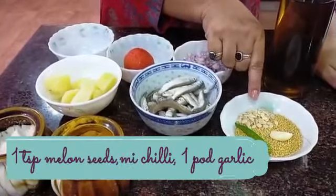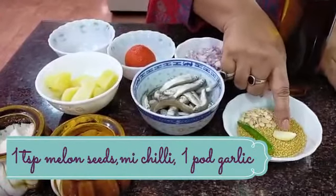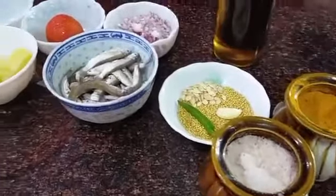It's so yummy that just a bowl of steamed rice is enough to have with this recipe. Let me introduce you to the ingredients. For the mustard paste base, I have two big tablespoons of yellow mustard, a small teaspoon of melon seeds (mogos), one chili, and one clove of garlic. I'll also use some haldi powder (turmeric) and some salt.